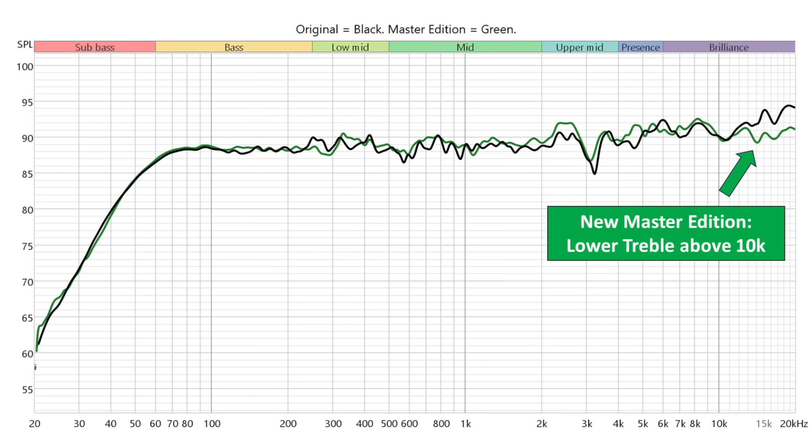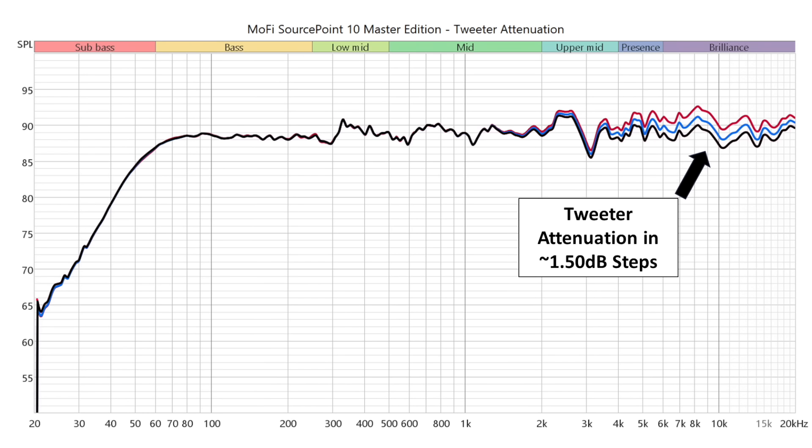However, if you have that switch on the back set to high — which mimics the original version very closely — then yes, these speakers can sound bright, and they did sound bright to me. I typically found myself putting the switch on the low setting, sometimes the medium. I like this flexibility: maybe late at night you flip it to high and get a little more detail. Overall, for a more neutral setting, I'd recommend the low or mid tweeter level setting.